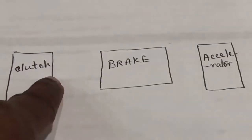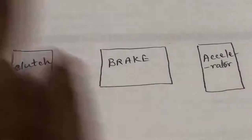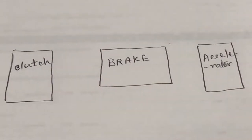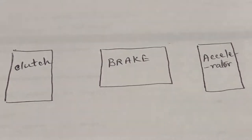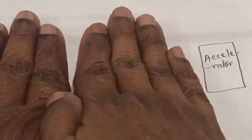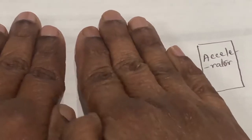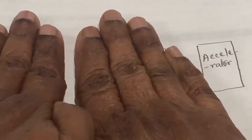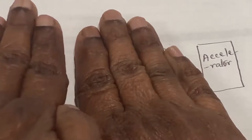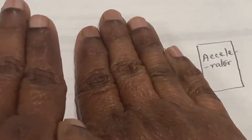I have drawn the clutch pedal, brake pedal and accelerator pedal — this is for a manual car. When you come to a stop, you will be pressing the clutch pedal fully in and the brake pedal fully in. Then when you want to roll, you will first bring your foot on the clutch pedal slowly, slowly up to the friction point.